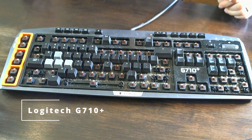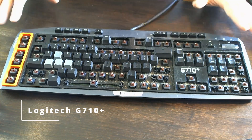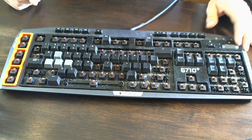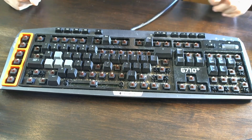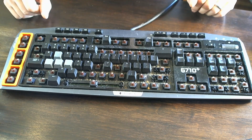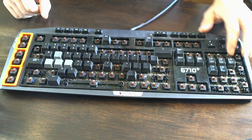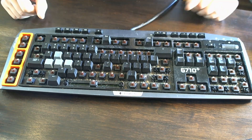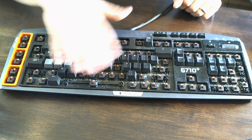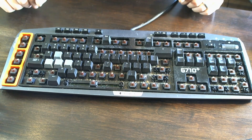Then we have the Logitech G710 Plus. This one's a bit dirty, but I'm just showing things as I picked them up. It has a volume slider and is missing most of the keys, but it should be pretty easy to order up a key set. It has nice mechanical key switches and is a pretty cool find overall.